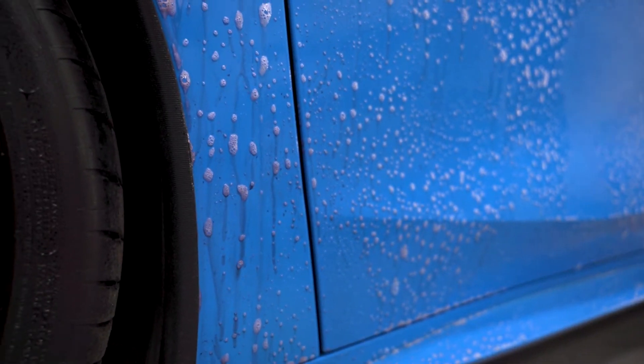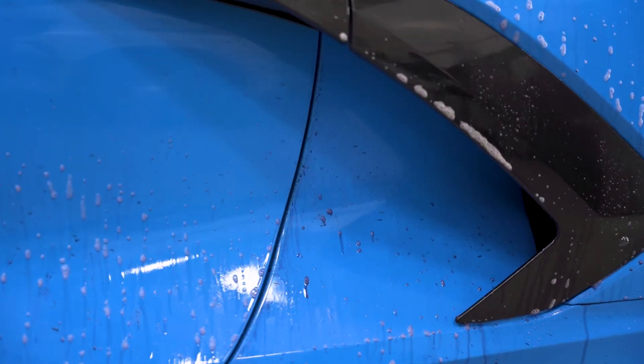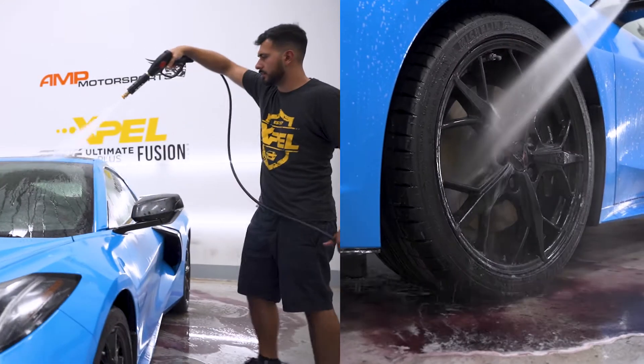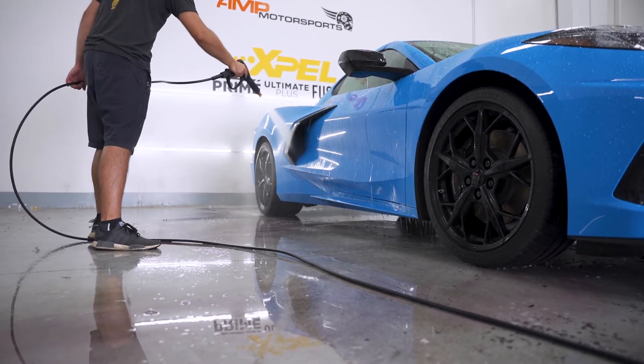Once the solution turns purple you'll know it's doing its job. Let it turn purple, let it start to dry out — not fully — and at that point you want to rinse it very well. Rinse from the top and work your way down. This way you'll ensure that most if not all contaminants are removed before washing the car.